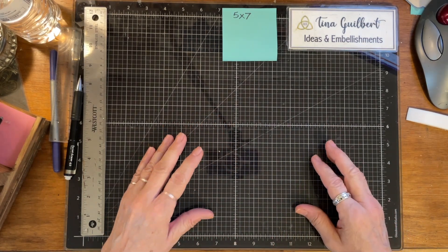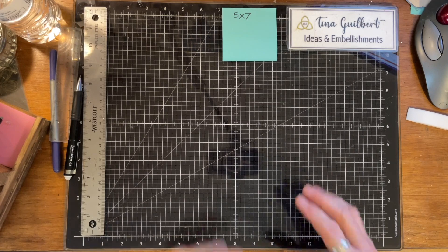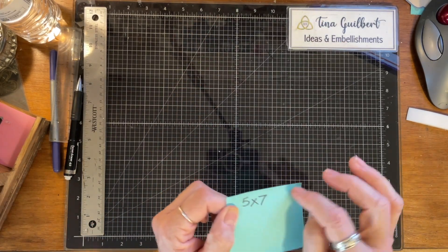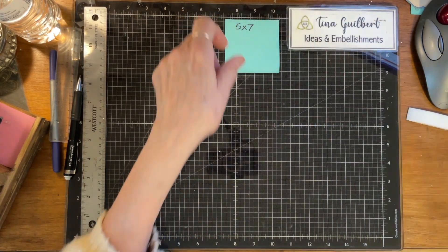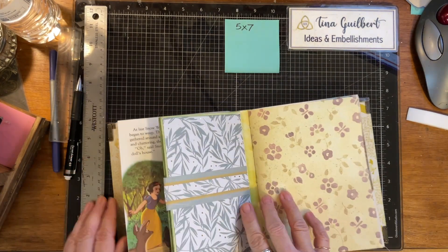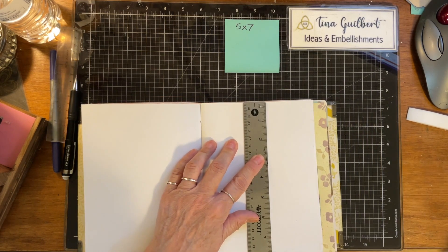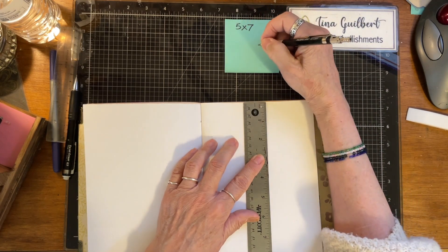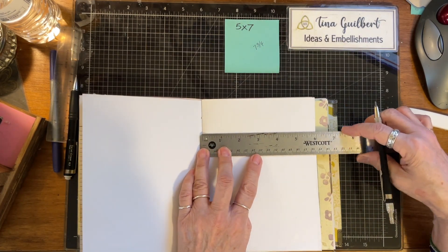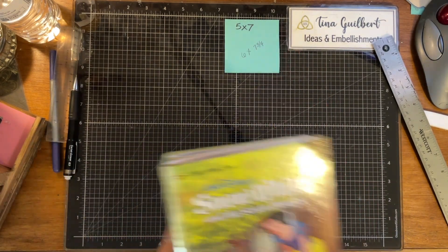In order to get started, I want to make some stuff to put in it. The biggest thing is that any ephemera I'm going to use, I don't want it to be bigger than five by seven. My actual pages are seven and three quarters tall by six inches wide, so I want to keep everything within that.